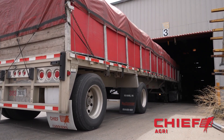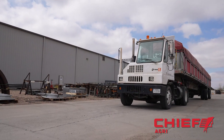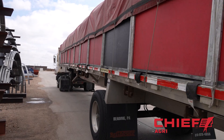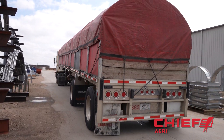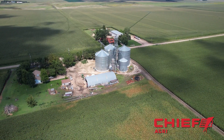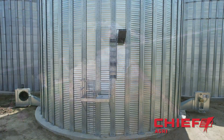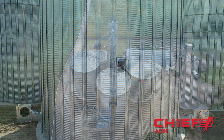Chief Agra authorized dealers located all over the United States handle all the work assembling the huge structures. This grain bin can hold 127,000 bushels — however, that is just one-tenth the size of the biggest one Chief Agra sells. The biggest one can hold more than 1.3 million bushels, and that is how it's made.